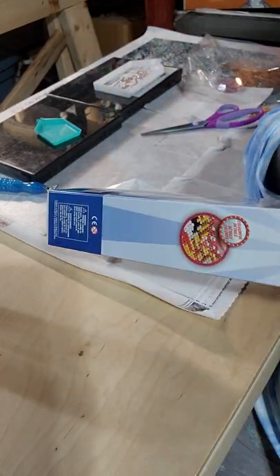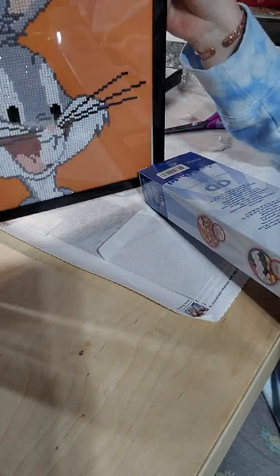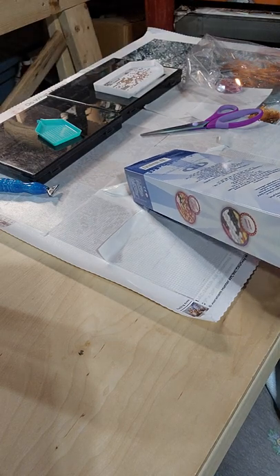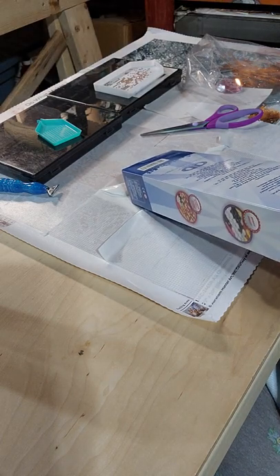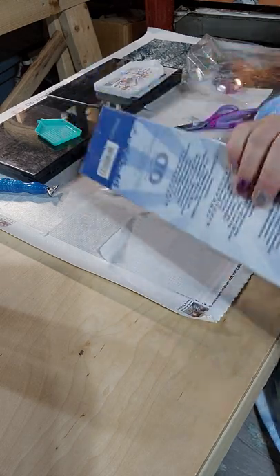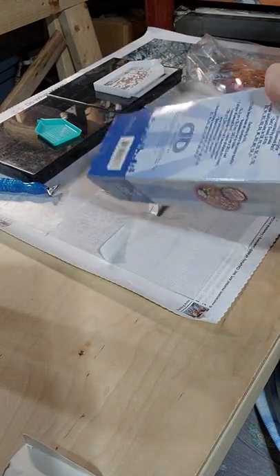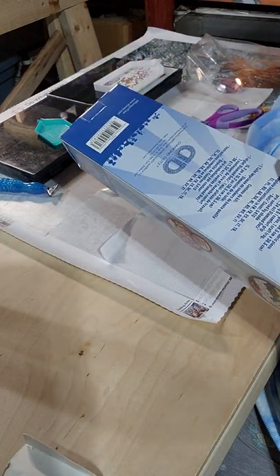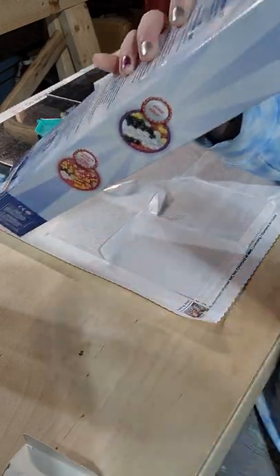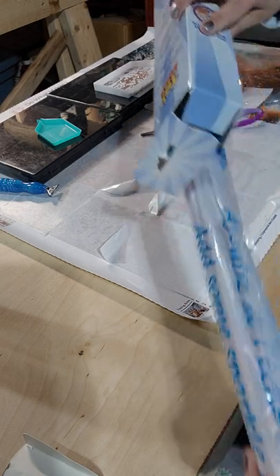They're not too big — kind of about the same size as my Bugs Bunny that I finished not too long ago. That one I actually found was a 13 by 13. I found an album frame — and that's plastic too, so I don't have to worry about the glass breaking. I found that for like nine bucks at the store.